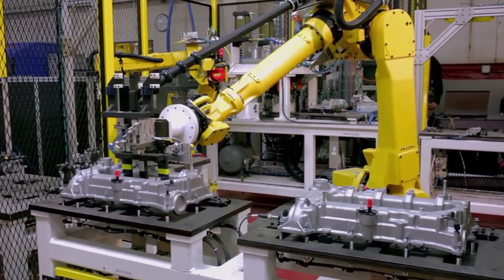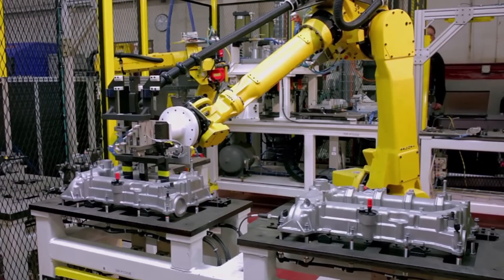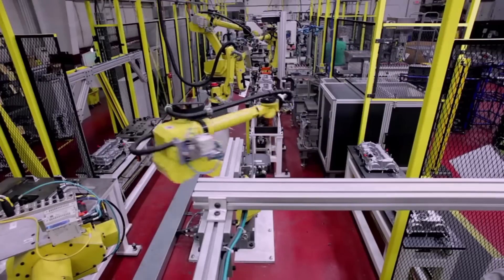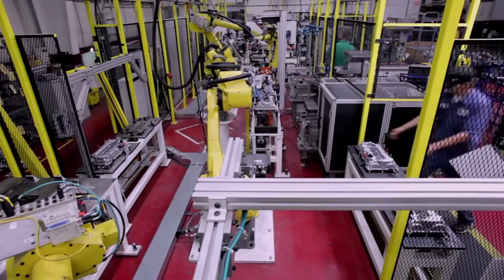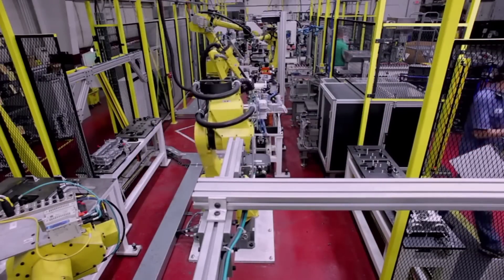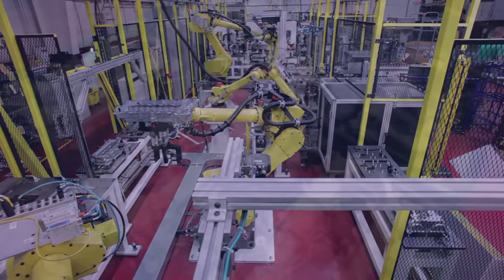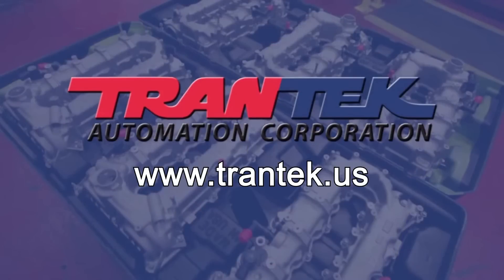In addition to this custom automotive assembly system, Trantac Automation's vast automated assembly experience encompasses a variety of industries including appliance, consumer products, and defense industries. To learn more about FANUC America Authorized System Integrator Trantac Automation, please visit Trantac.us.